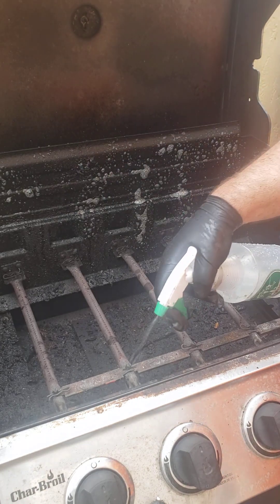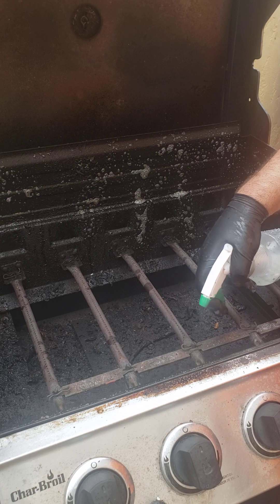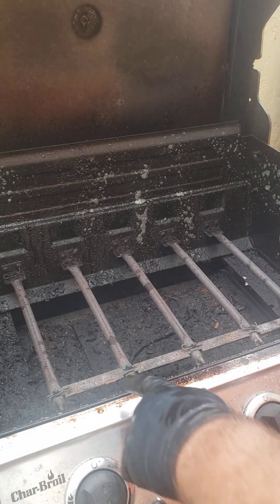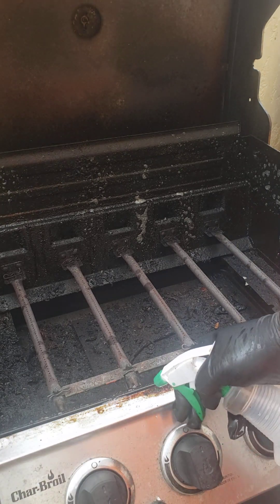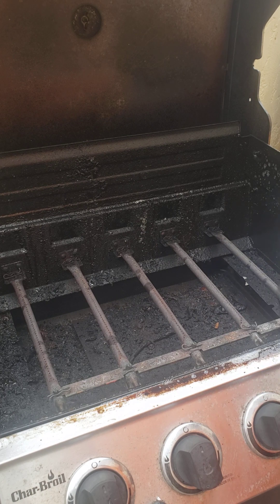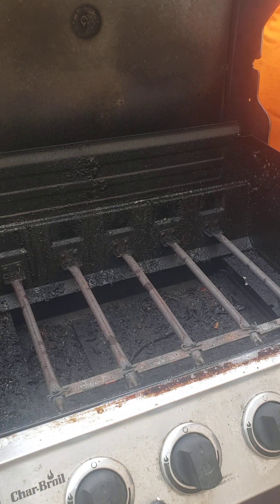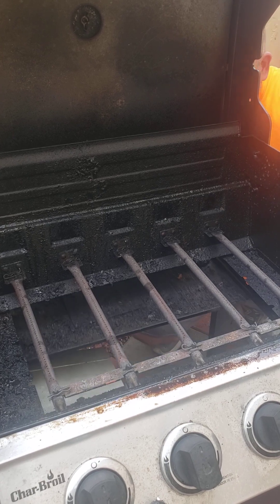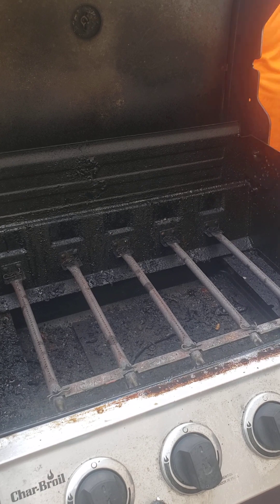Let that sit for a few minutes. You won't be able to see it at home, but it's cutting through the grease really well. This part I cleaned a little bit last night as a test, so it's already kind of halfway done, but I'm going to gently spray the Crud Cutter on that too. I've had this grill for two years, and I didn't realize until yesterday — when I was looking for the model number for a part — that it actually has a tray that comes out. That's pretty cool.